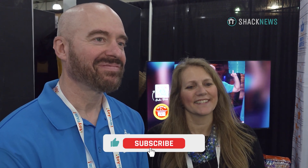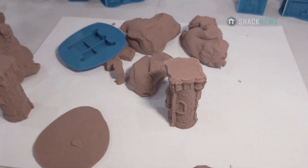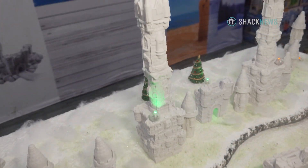So talk about what Create-A-Castle is. Create-A-Castle is a brand new way to build legendary sand or snow castles, indoors or outdoors. When I first came to your booth, it kind of looked like kinetic sand, but it's not. This is more of a clay — yeah, more like a clay-like compound.